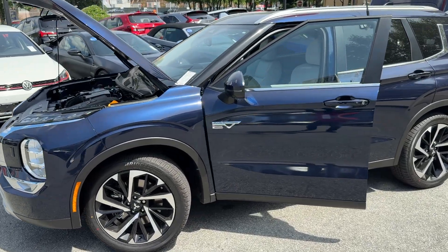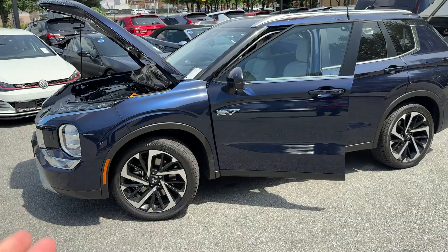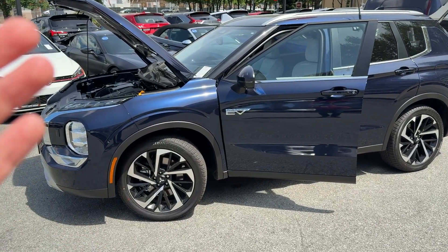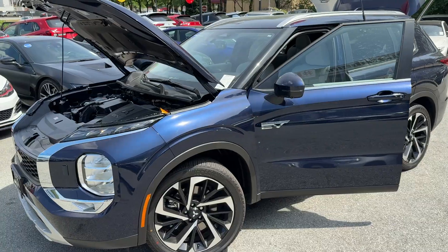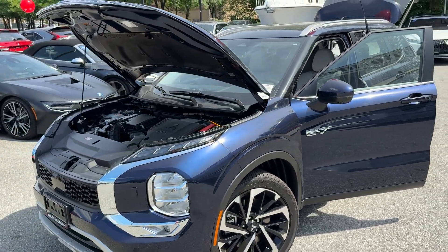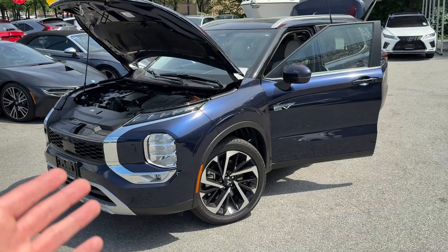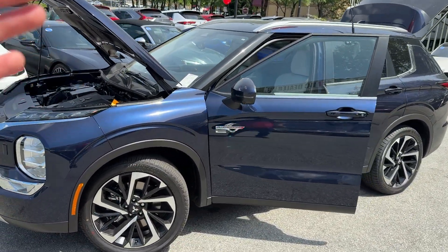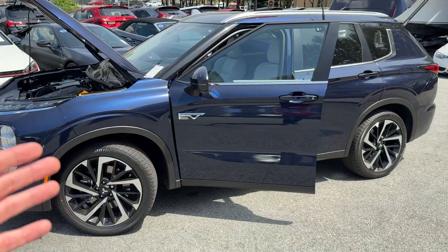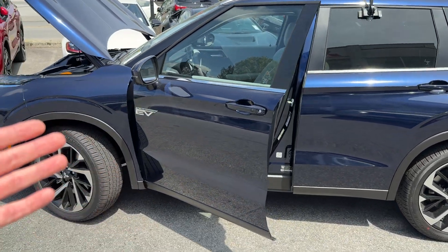Thank you so much for checking in. Mr. Mitsubishi here. In today's video, we will check out this and answer the question: how does the Mitsubishi Outlander PHEV work? It's a very common question — what is the PHEV, how does it exactly work, what does it consist of, what's the charging deal, what's the battery deal? In this video, we will cover all of that information.